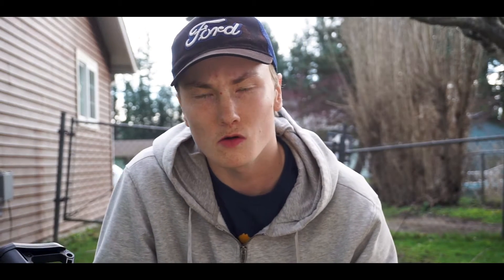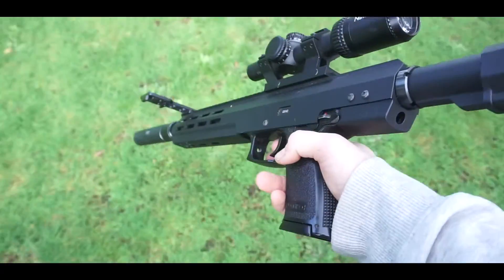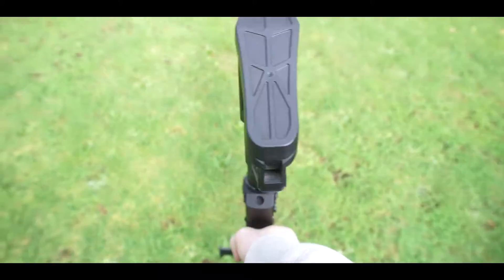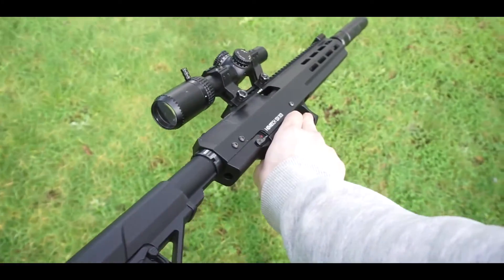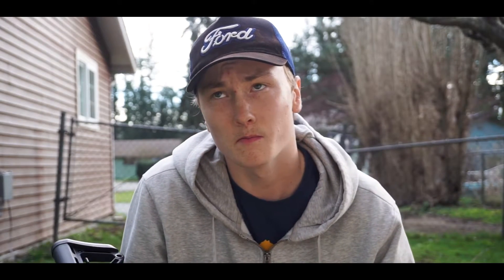Welcome back to my YouTube channel. I'm going to be doing a review on the Novritsch SSX 303. I've had this gun for about six months now and it's been a love-hate relationship. I'll go over the pros and cons, but first let me give a little background.